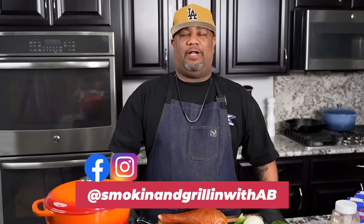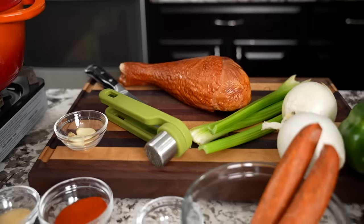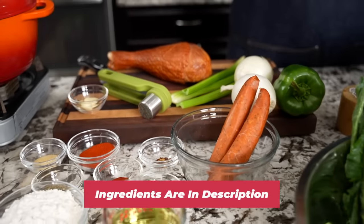Back by popular demand, folks. Guess what? Today we're doing gumball style collard greens. Let's get it. And as always, the full ingredient list will be down in the description box below.